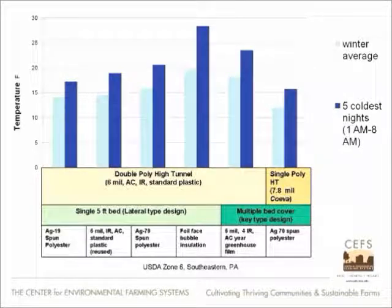Let's see how that played out. This is kind of a complex graph, and I apologize for that, but it does tell a lot of interesting stories. The lighter blue color really represents the whole winter average.